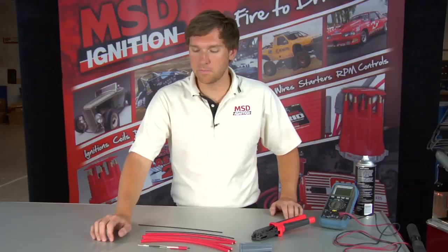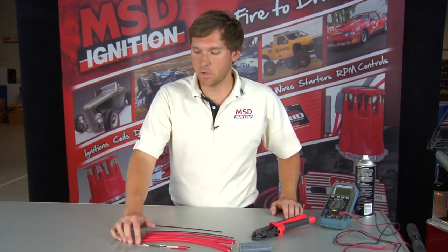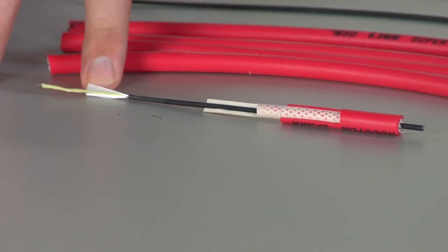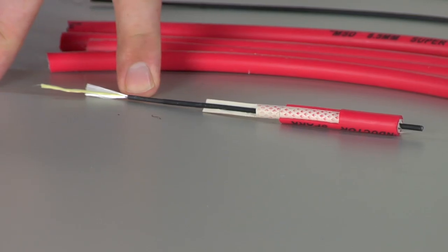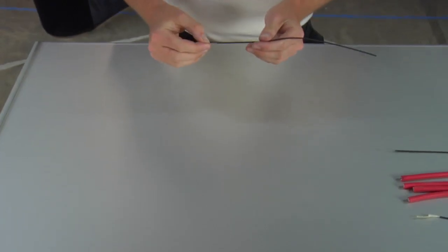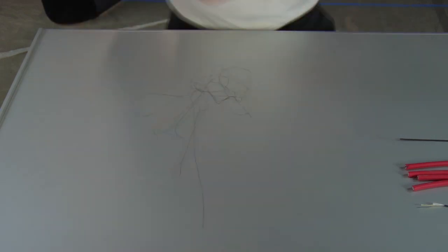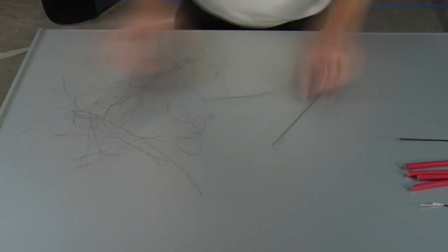To do that, we've compiled a wire of eight components. In the center, we start off with a Kevlar coat. We top that off with fiberglass. Next, we have a special magnetic compound that prevents the EMI from coming out. On top of that, we have a little tiny conductor that actually winds all the way around. MSD Ignition is the first and only company to have 50 ohms of resistance and 40 feet of conductor per foot of spark plug wire.